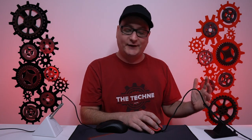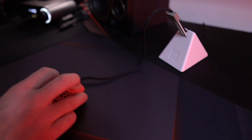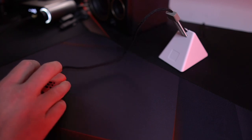They are fantastic in a mouse bungee. Coming over to the Hottie with the paracord on, as you can see, it's shooting right up into our mouse bungee and everything — it looks fantastic. But once we get into a gaming session, look at the cable — it drops right back down onto our mouse pad.